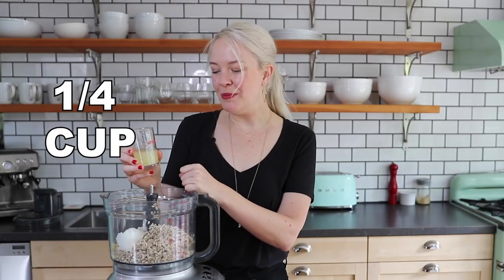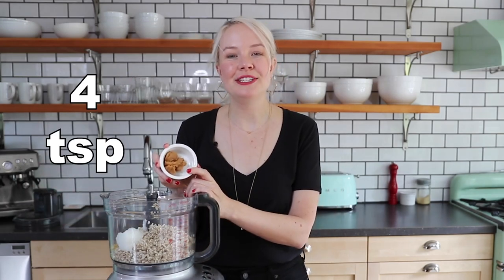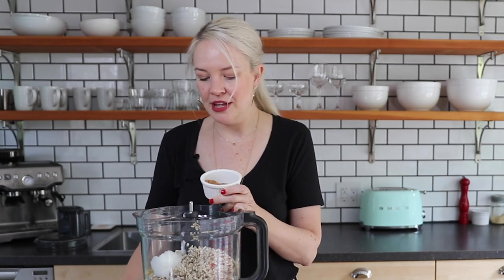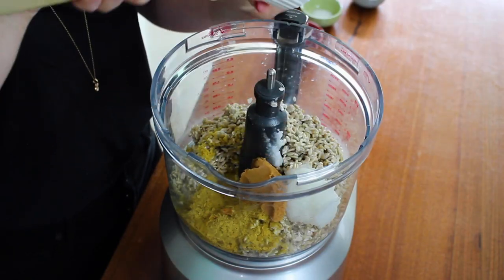Next up, a quarter cup of freshly squeezed lemon juice — this is going to add a nice tang to the cheese. Then I've got four teaspoons of white miso paste. Miso paste adds a kind of aged, fermented taste, so instead of taking the time to age your cheese yourself, this gets that instant flavor in there right away.